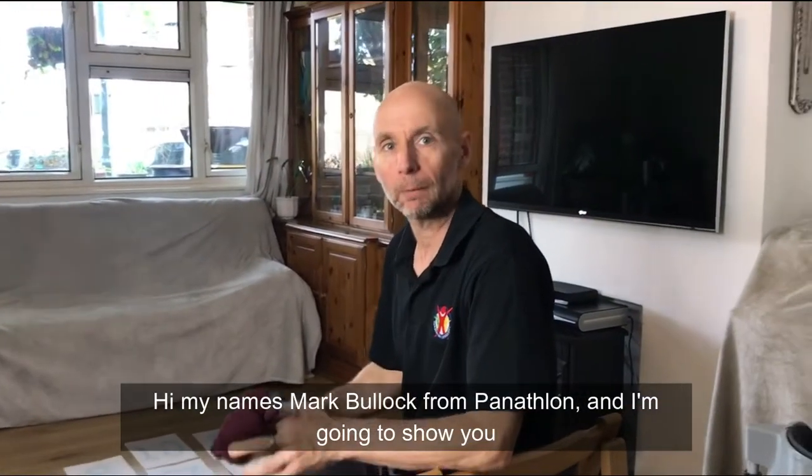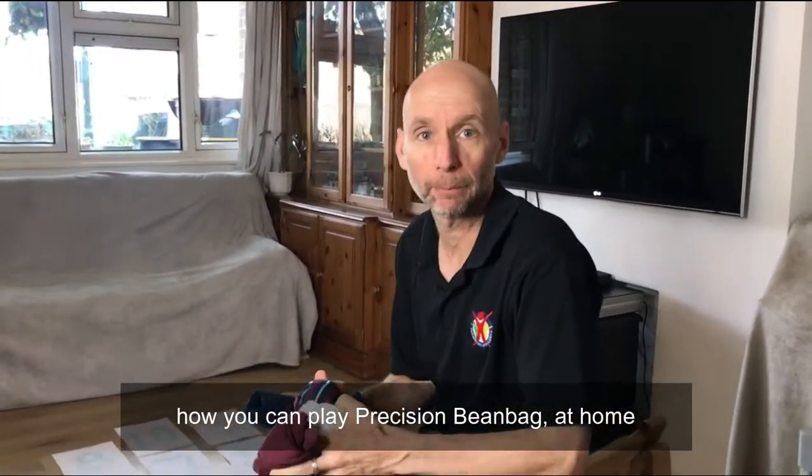Hi, my name is Mark Bullock from Panathlon and I'm going to show you how you can play Precision Pinbag at home.